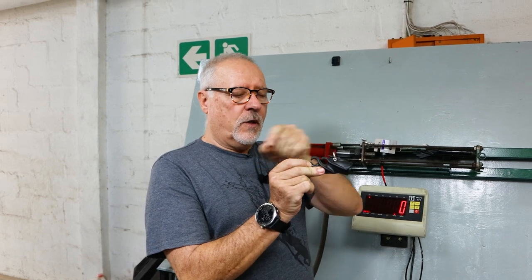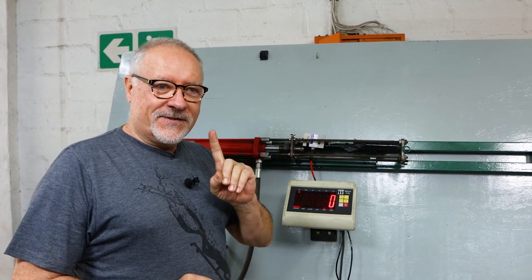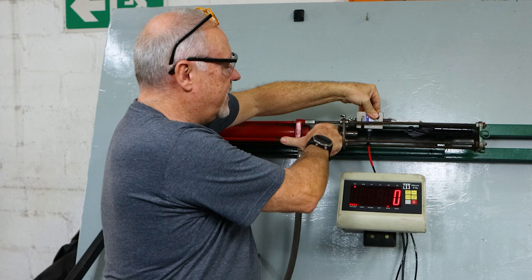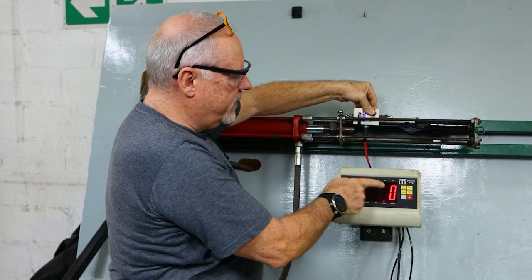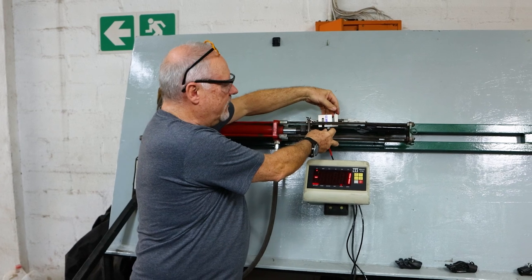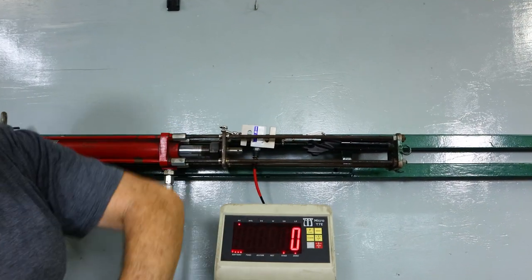We're here at our test station. We're going to test our standard low-profile open muzzle. The one in the test station actually has a broken section here, so I'm not destroying a good one. There's our load cell — it's attached to the ram. We're going to haul back on it. We've set it at zero. It has a triple wrap of Dyneema. We hope that's a lot stronger than the muzzle. Let's see what gives.